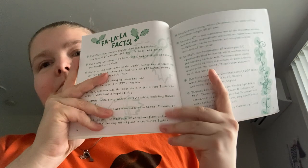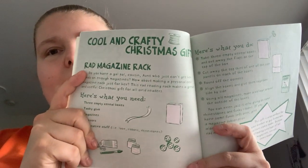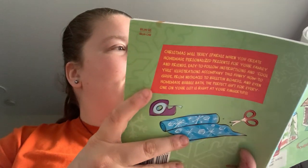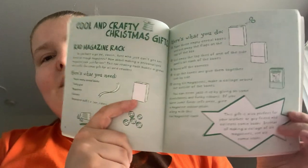Cool Yule Planner, got some Christmas facts, so you got like cool and crafty Christmas gifts — so a rad magazine rack made out of like three cereal boxes.